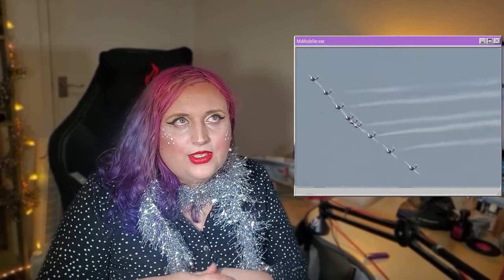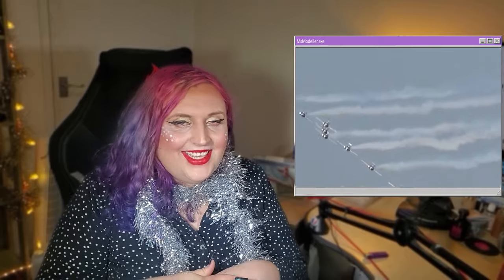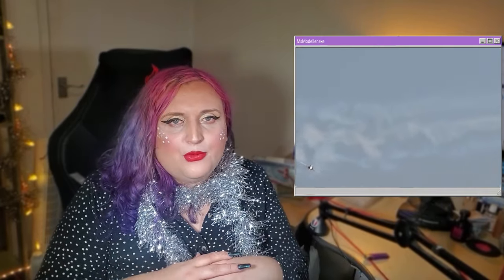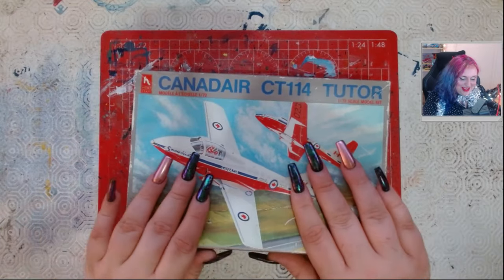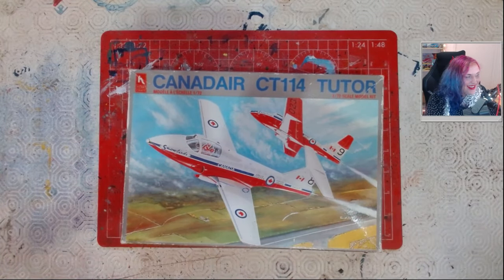Let's have a look at this kit. It's made by Hobbycraft Canada - a lot of people tend to call them Hobby Craft Canada. Yeah, that's the quality of their kits! I've only ever built one of these before, which was an Avro Canada Arrow - never filmed that, and if you want to see it the link is in the description below. So let's go and have a look inside this Christmasy box. I'm so excited to do this kit - look at the artwork, it's so adorable.